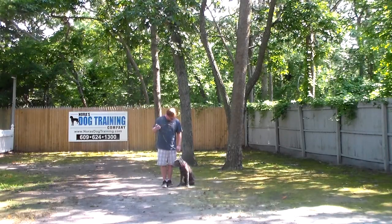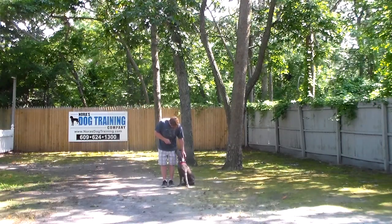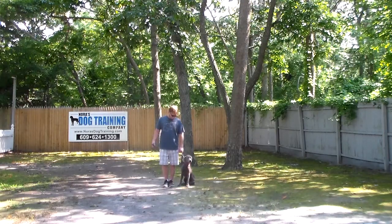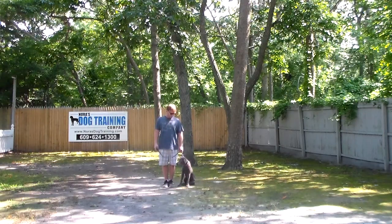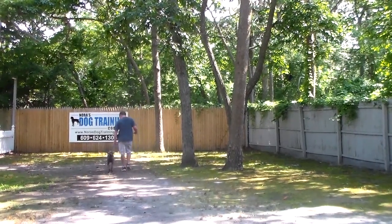Now Abe is sitting very nicely at Rich's left, which is where all of our obedience training is done, and the first exercise that we're going to demonstrate for you is heeling. Heeling is proper leash walking and the command is 'Abe, heel.' At this point Abe has a job to do, and that is to maintain pace with you when you're walking.